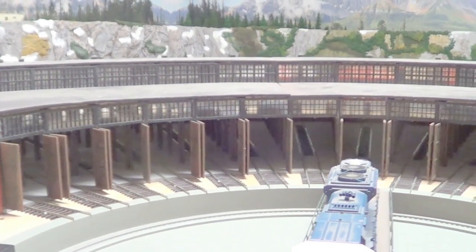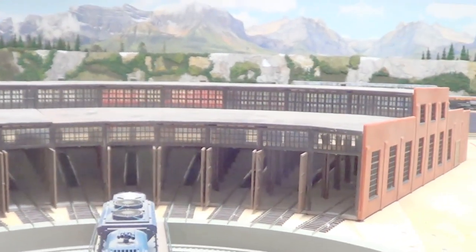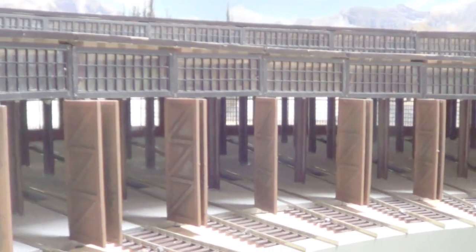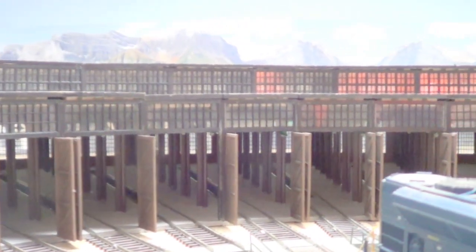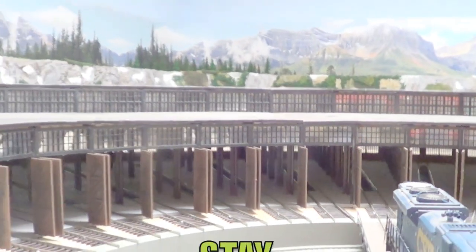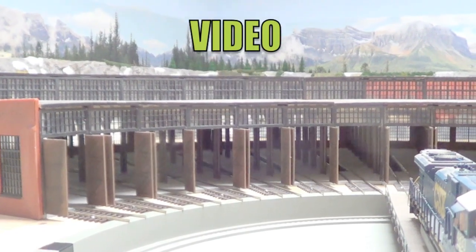And just the view with all the lights completely out. So a big difference the lights make to the roundhouse.